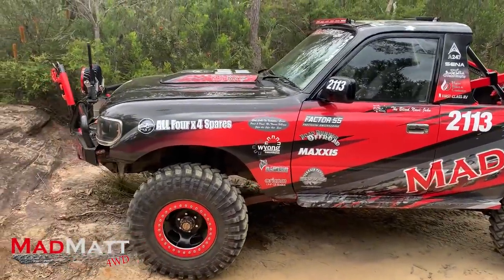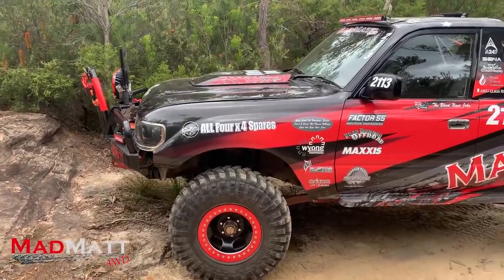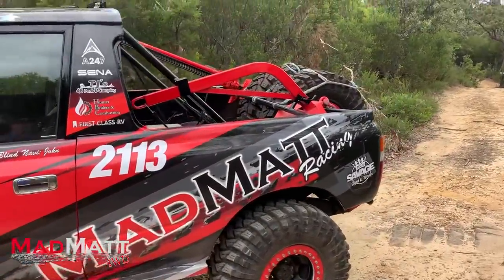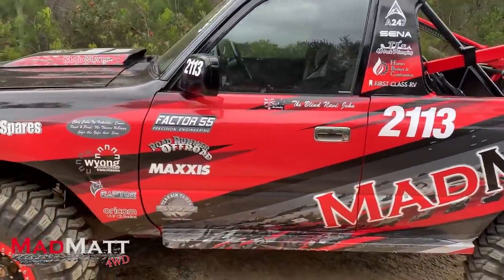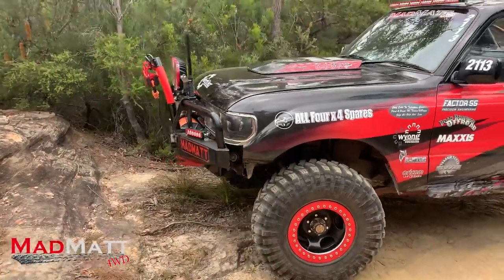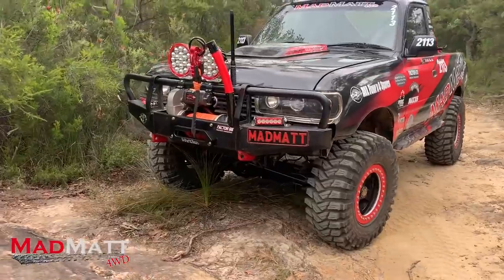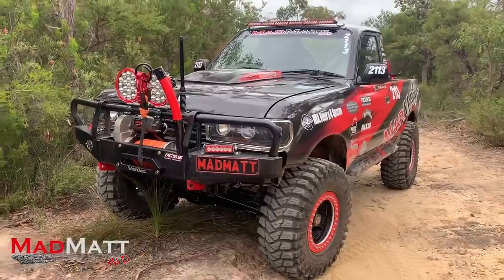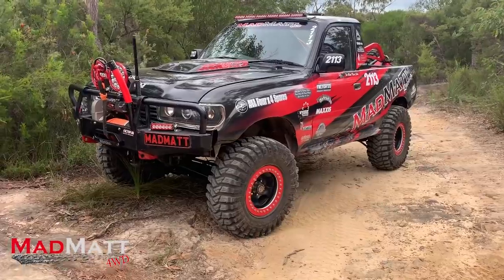I've also spent a lot of time on weight balance — trying to get as much weight from the front of the vehicle to the rear. That's why we've got spare tires, batteries and stuff like that up the back, just to get that weight at the rear. When you jump and land, the front end traditionally takes all the hit, so by getting the weight up the back we've been able to manage that. Ultimately I'll probably even move the cooling system and radiator to the rear of the vehicle as well, but that's for another day.